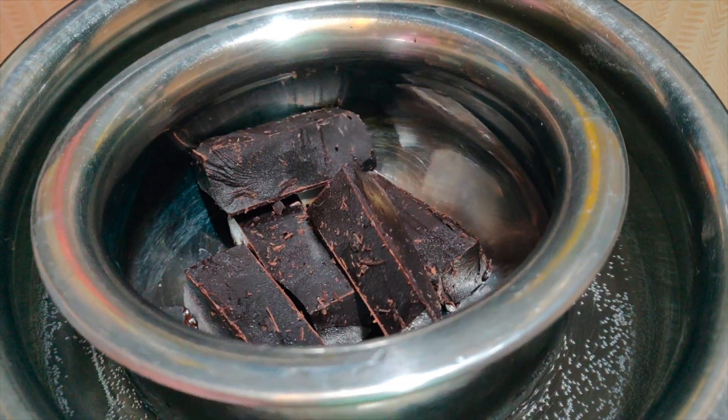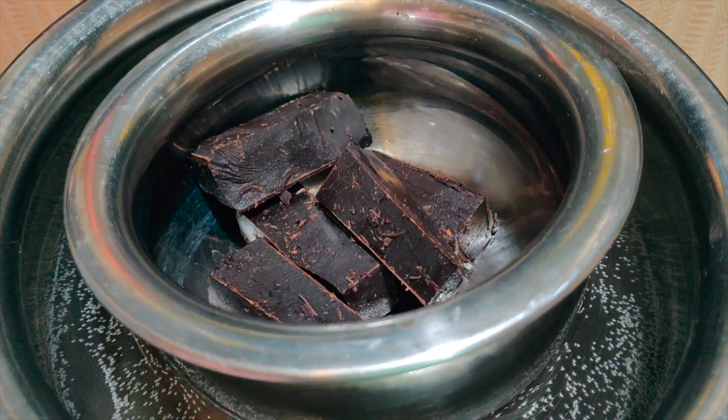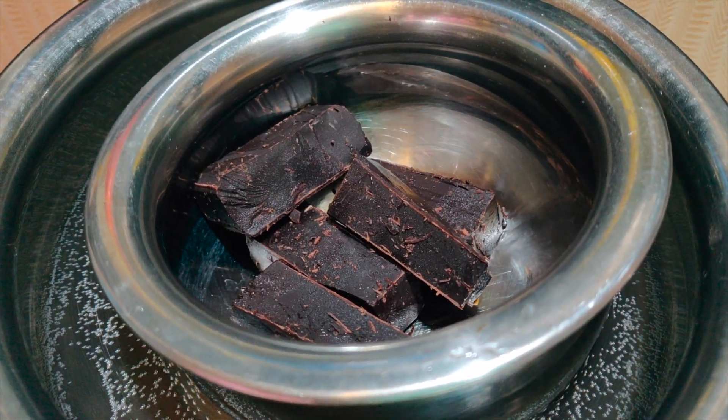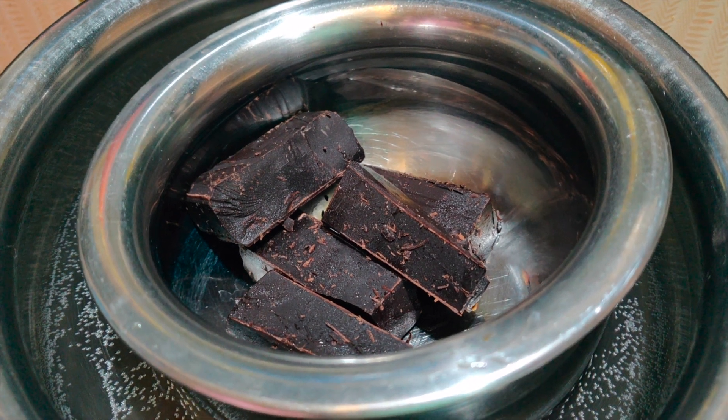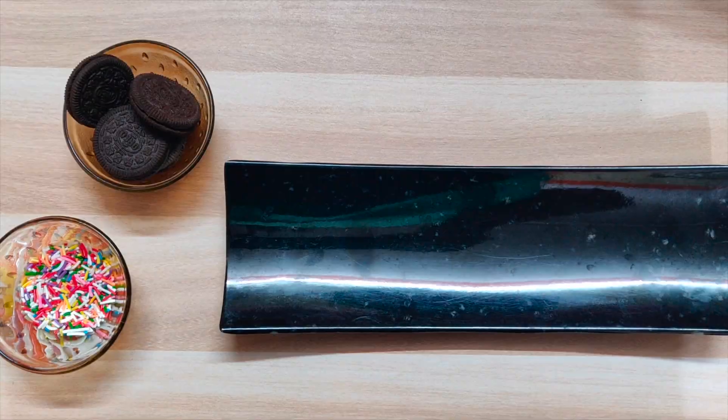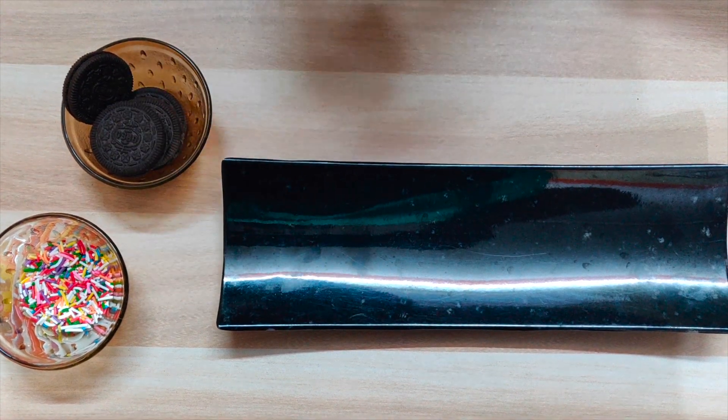We will melt it from the heat of the water. Remember, the water should not get into the chocolate, otherwise the chocolate will become very sticky and elastic and will not look good. While our chocolate melts, we will continue preparing our lollipops.